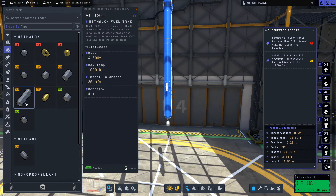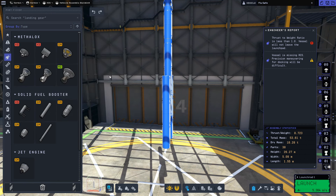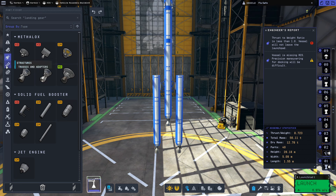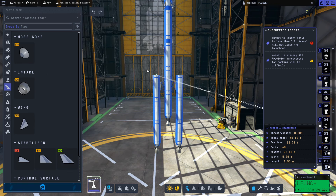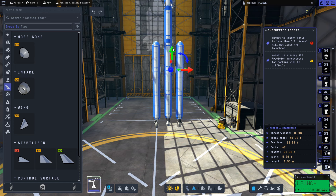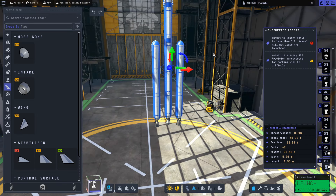On the sides, we'll attach three FLT-800 fuel tanks and a couple of Reliant engines on the bottom of each. We're using Reliant engines on the sides because we already have gimballing through the middle Swivel engine, and the Reliants give us more thrust off the initial launch. We'll also strap on aerodynamic nose cones and use the rotate and translate tool to align everything, positioning the side engines just slightly lower than the middle engine.